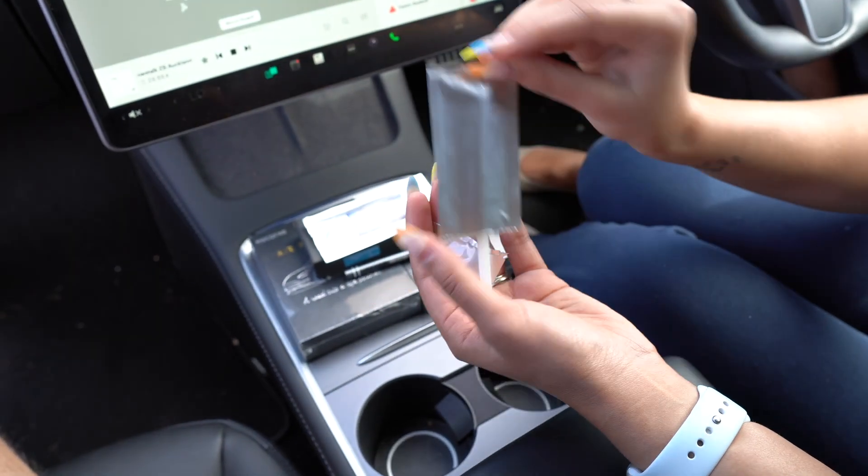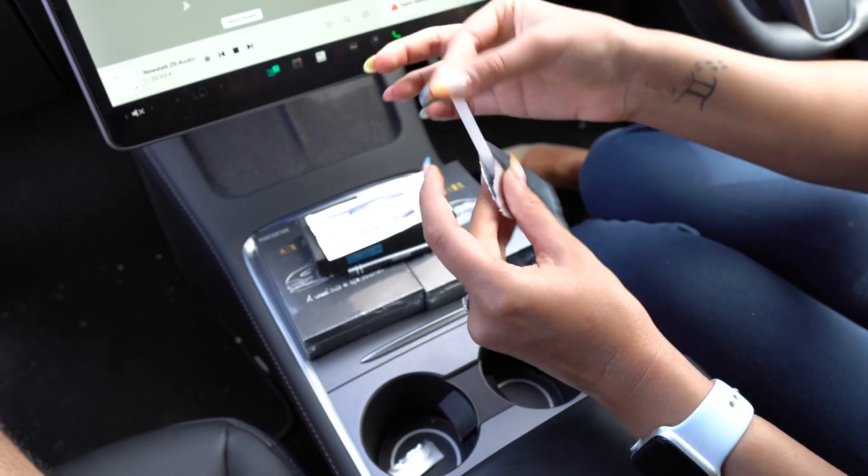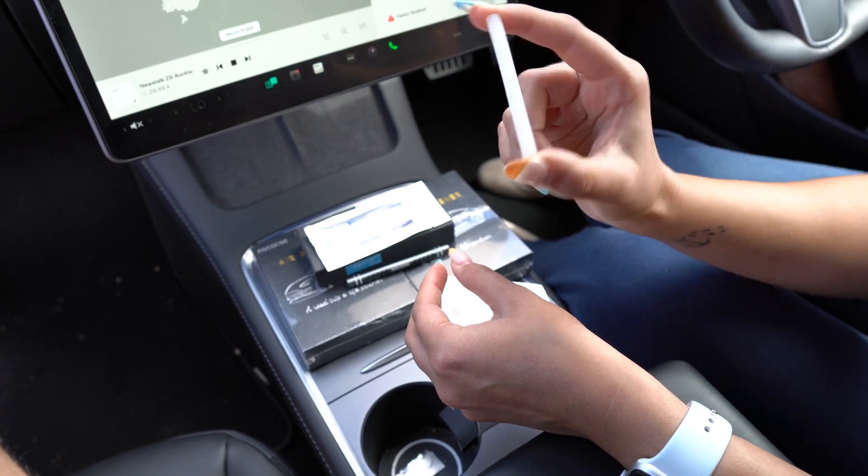Let's see what the texture feels like. It looks like a highlighter stick. It's not as jelly-like as a highlighter stick, but it is quite bendable. That's basically the stick.